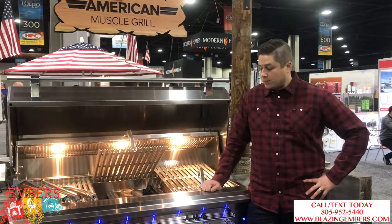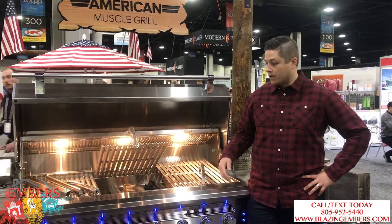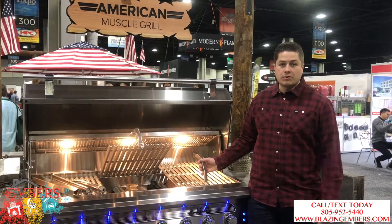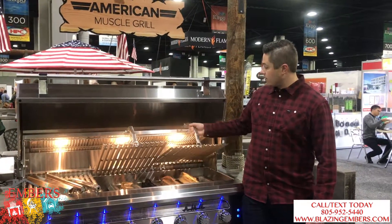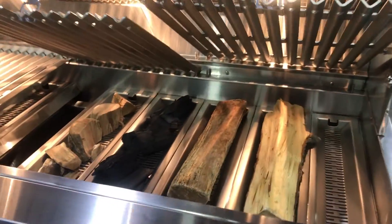What we're showing you today is Somerset's American Muscle Grille. This is the larger one — the two series is their 54-inch. You're probably familiar with their 36-inch; you can watch our other videos on the 36. But the idea here is that it's a multi-fuel gas grill.